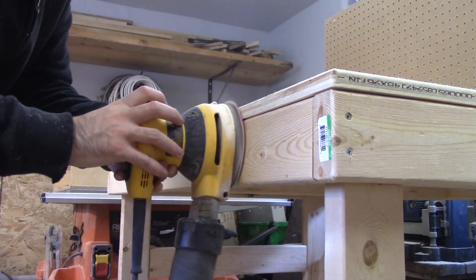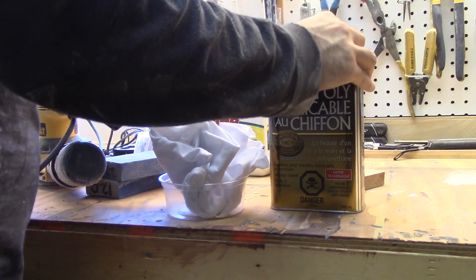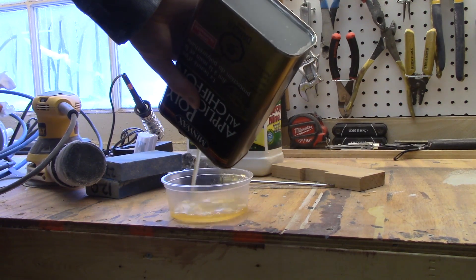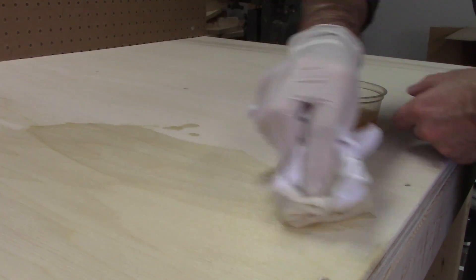The work surface was sanded down with 120 and 220 grit sandpaper and sealed with two coats of water-based polyurethane. I used steel wool in between the coats to make sure the surface was smooth. If these benches ever get damaged, it's easy to sand down or replace the entire work surface.